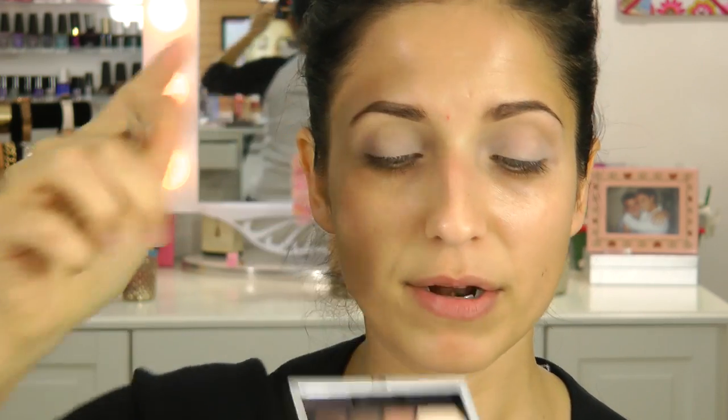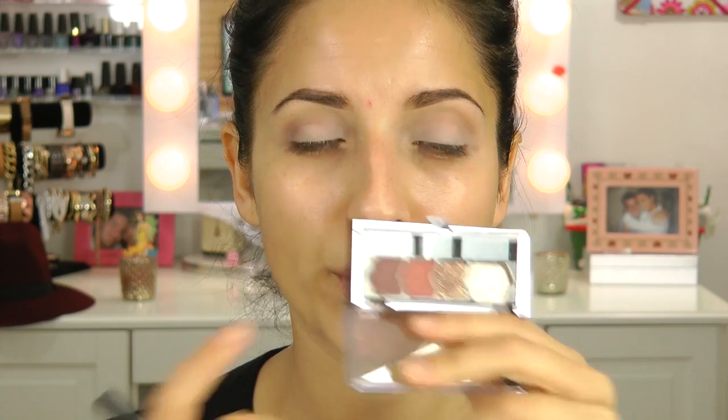For the first shadow, I'm going to take this Maybelline Eye Studio Quad in Nude Romance. I'm going to take this Matte Cream Shadow on a large shader brush from Sigma and pop this all over the lid — I'll also use this as my brow bone highlight in a minute. Then going in with a light brown color on a Sigma E35 and popping this into the crease as our transition color. Now with the Sigma E25 and this quad in Cozy Cashmere, I'm going in with this matte burnt orange color and tapping it into the outer third of the eye.